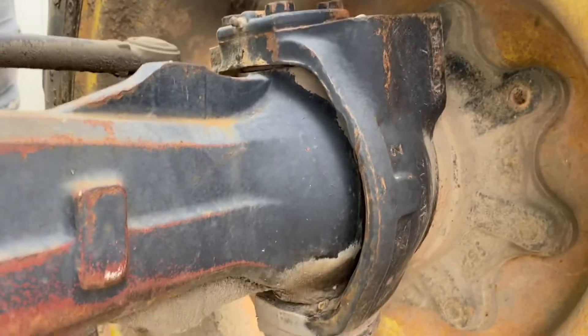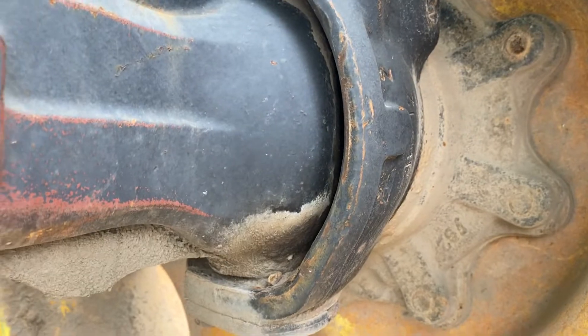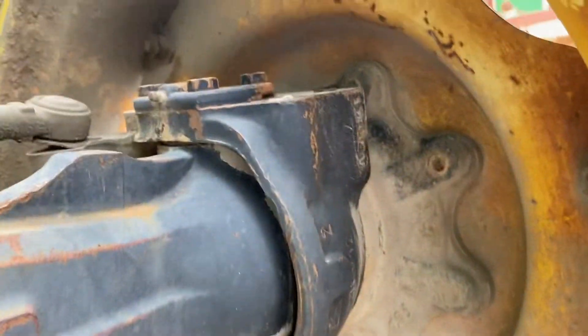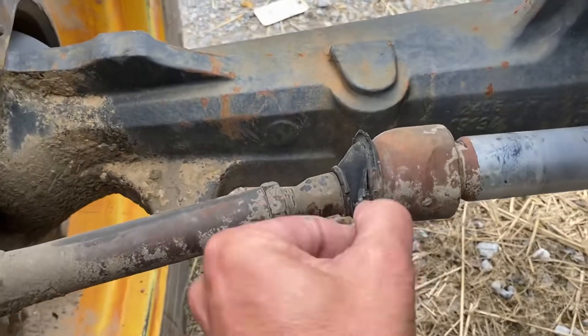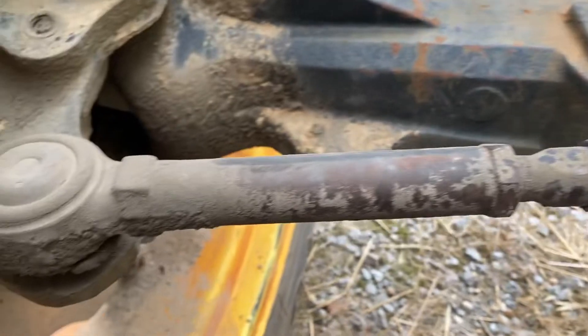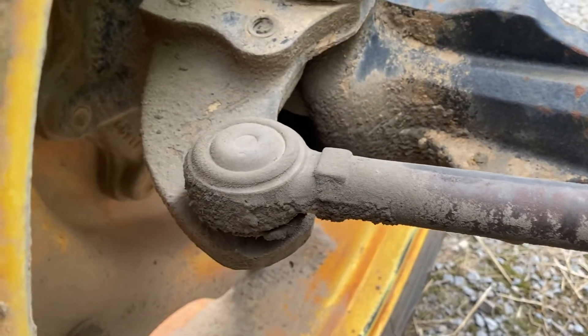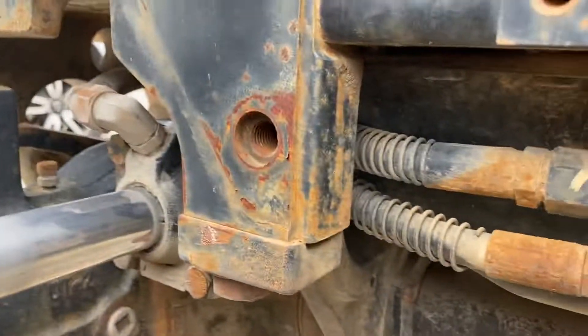Steering lines — again, this is not a bad axle, this is a properly greased axle, so this one has actually been taken care of. These little boots on a good used axle — we're probably just going to send it as-is. Some of these we get into reconditioning, which is a different scenario, but we don't see a leak on the steering cylinder.